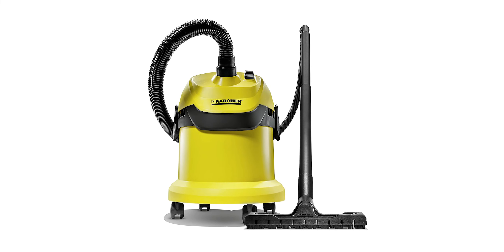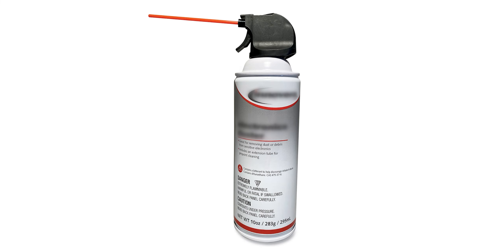You will need a brush, a screwdriver, and the last thing can be a vacuum cleaner which can blow air, an air compressor, or an air can.